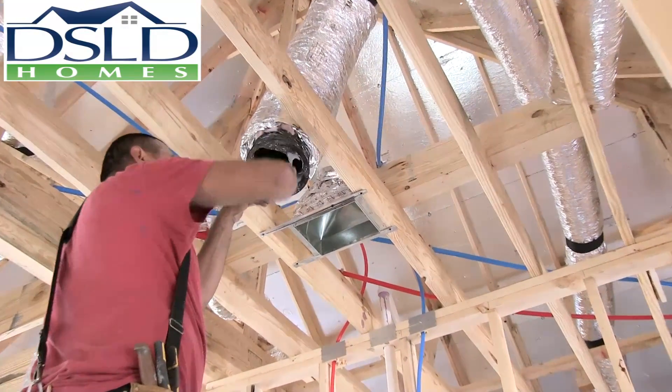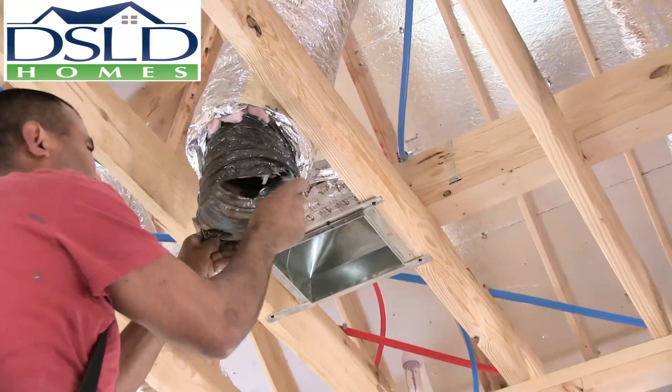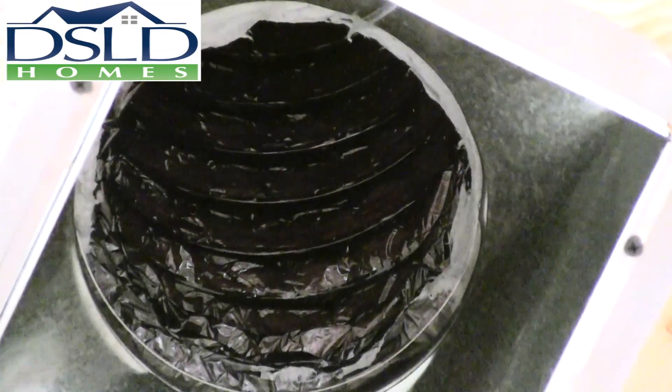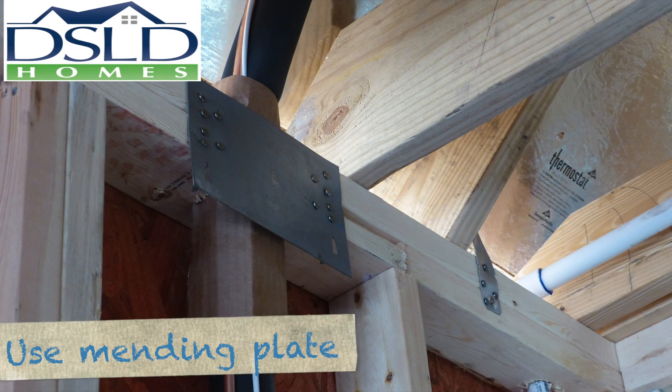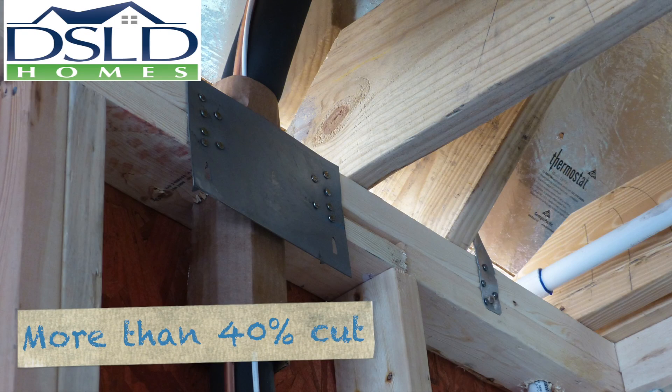The mastic application and duct connection details should follow the same procedure previously described at the plenum. Observe DSLD policy on cutting and repairing framing members. When there is more than 40 percent of the top plate removed, a mending plate is required.